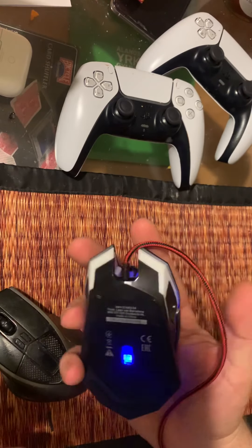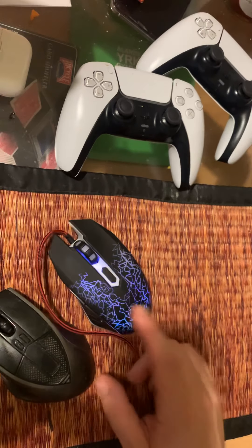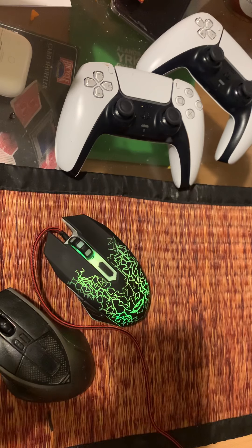If you're looking for a cheap mouse and you like the lighting, it's not a bad deal. Okay guys, thank you for watching and I'll talk to you later!